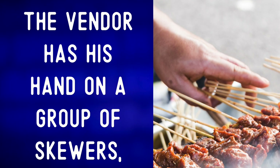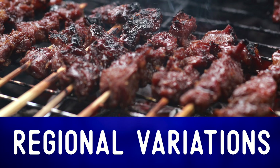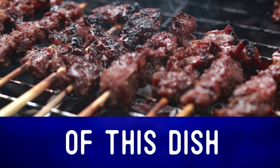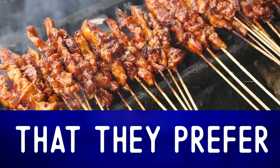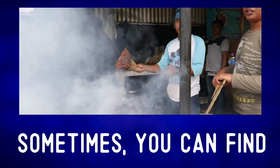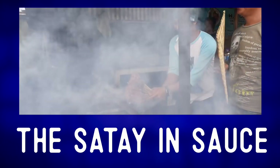Flames. The vendor has his hand on a group of skewers and is about to flip them over. There are many regional variations of this dish, and I imagine most people have their own local vendor that they prefer. Sometimes you can find vendors really soaking the satay in sauce.